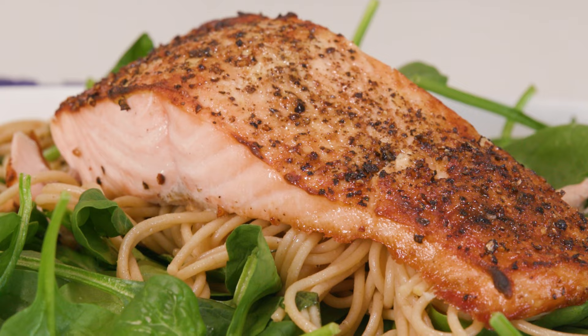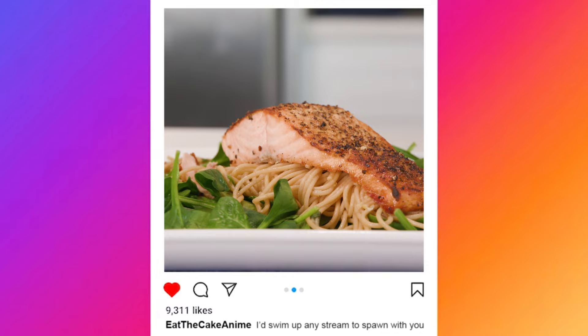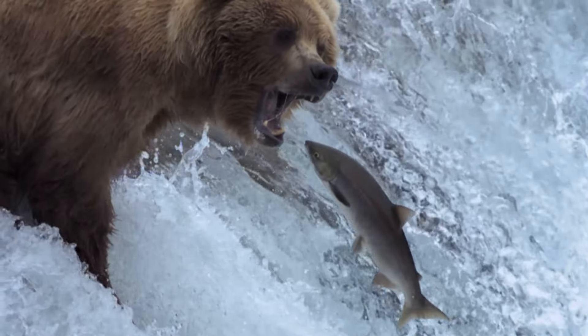It's done in under 20 minutes, it uses simple and fresh ingredients, and you can make it look all pretty for the gram. Look at you eating healthy — I bet you got a fire caption too. So get ready to load up on omega-3 fatty acids because we got a whole ass river to swim up.